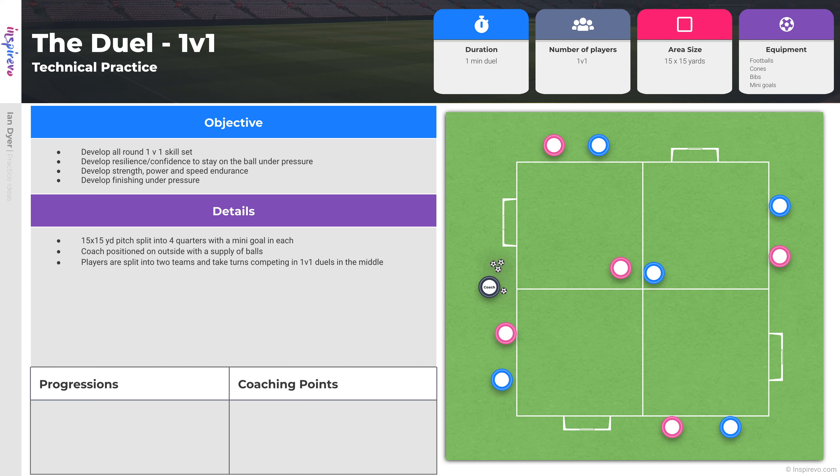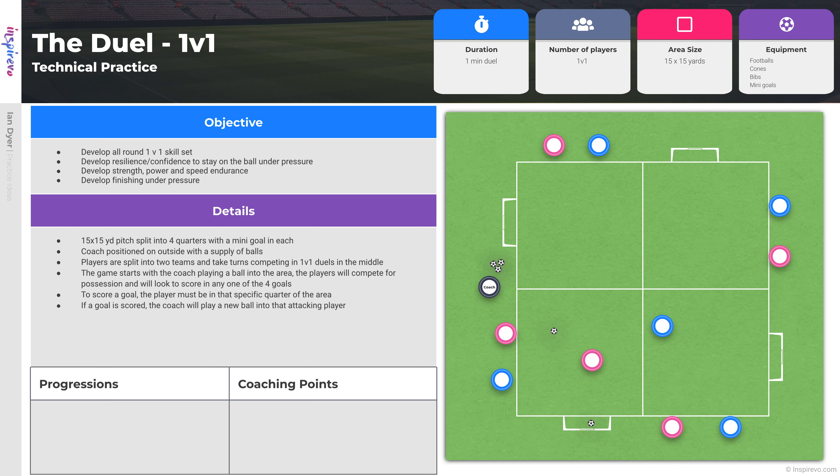The game starts with the coach playing the ball into the area. Players will compete for possession and look to score in any of the four goals. To score a goal, players must be in that specific quarter of the area. If a goal is scored, the coach will play a new ball into that attacking player. If the ball goes out of play, the coach will play a ball into the opposition player.